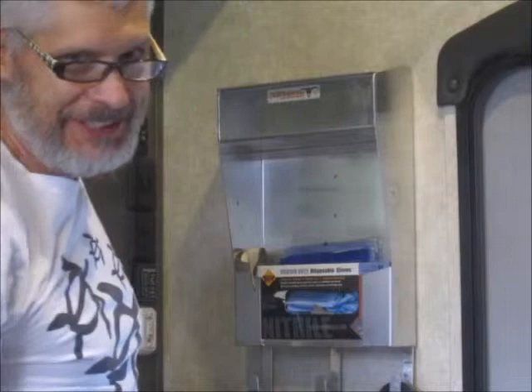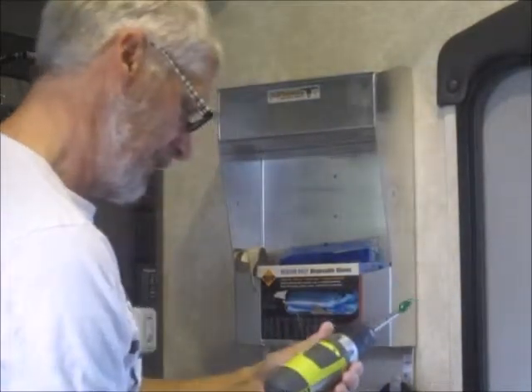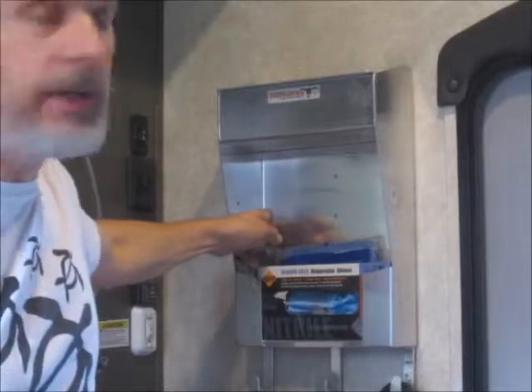Looks like I found a stud — the stud finder didn't show it, but that makes me happy. I'll be able to use a self-tapping screw now, and put another one in from the bottom. That'll certainly anchor it and keep it square.